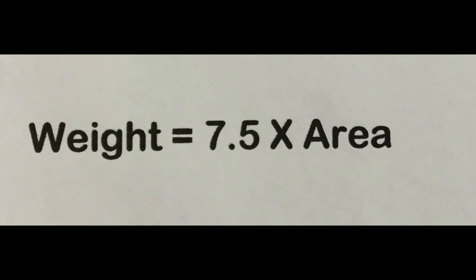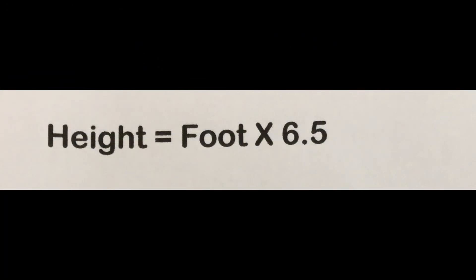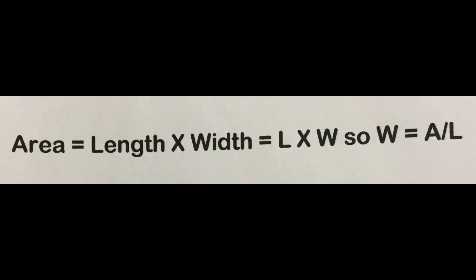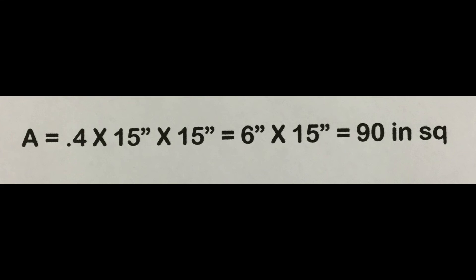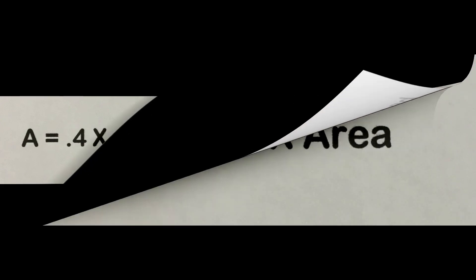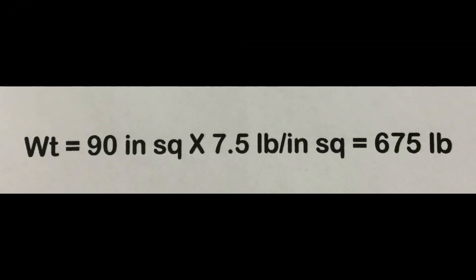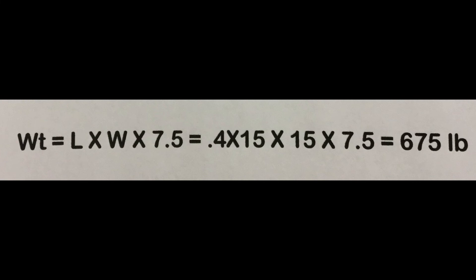Let's take a look at a 15-inch track and run the numbers. In primates, height is 6.5 times foot length, so height equals 15 times 6.5, which is 97.5 inches — an inch and a half over eight feet. The average foot width is 40% of its length, so the area is 15 times 0.4 times 15, which equals 90 square inches. The weight is 7.5 PSI times the area: 90 times 7.5 equals 675 pounds. So this individual is 8 feet tall and weighs 675 pounds — all from knowing the track was 15 inches in length.